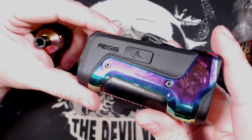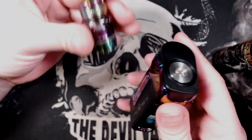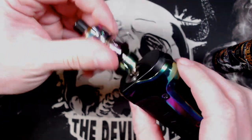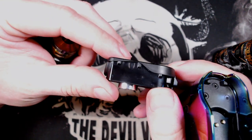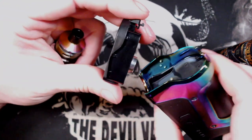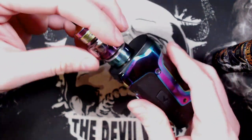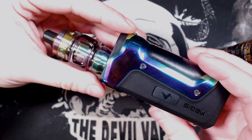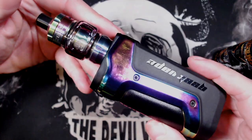So what we'll do now is put this on to the Aegis Boost. I've got the rainbow colour one here - I think it's Aurora or something they've called that. It matches it pretty well. Because I've got the 510 adapter on there, which is brand new and also sent through for review, you can turn your Aegis Boost into a traditional device. And there we go - that is it on top. Let's take it back up top and take it for a vape.